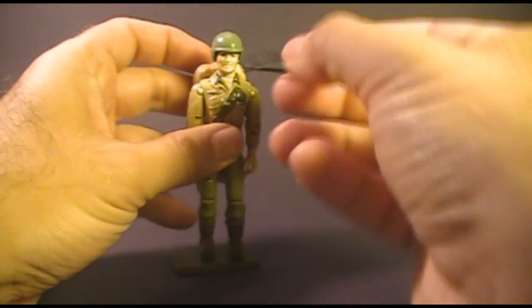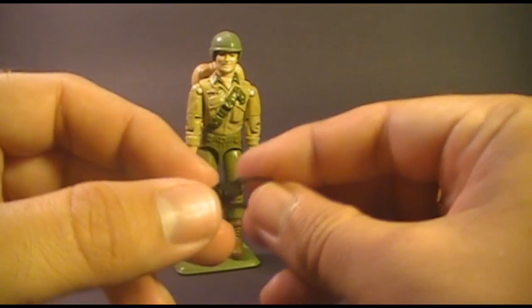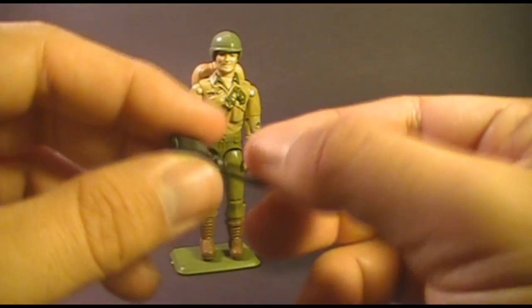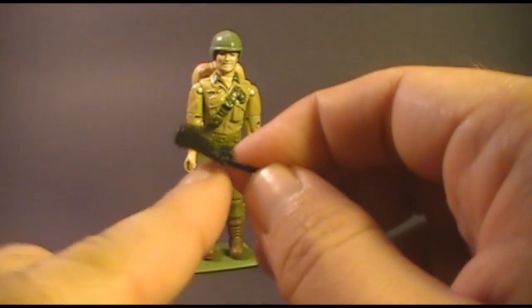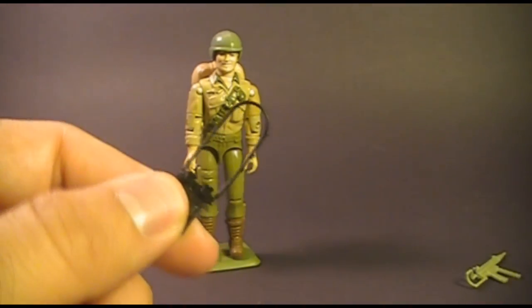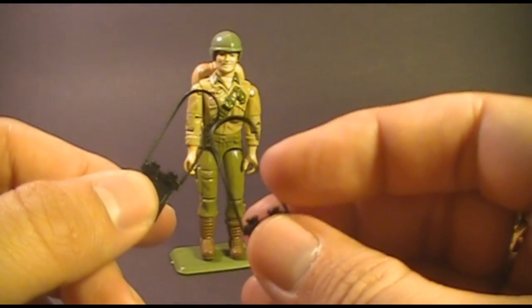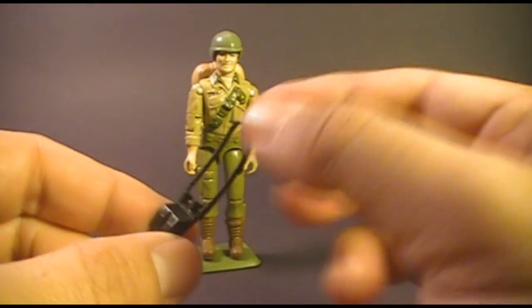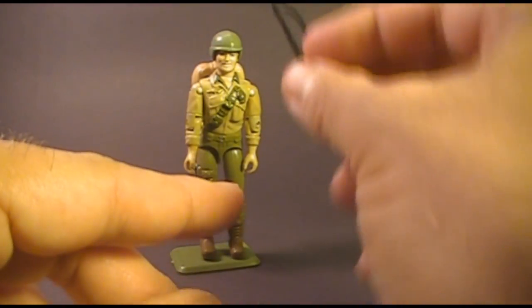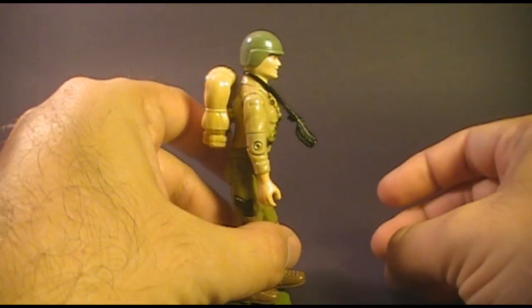Duke also came with a pair of binoculars that had a strap to fit around his neck. The binoculars had a curved design which, viewed a certain way, creates sort of a periscope effect so you can look over cover at the enemy. These straps are very thin and pretty easily broken — I have another one here with a broken strap, so watch out for that. The strap is slightly curved to fit around his neck and hang over his chest, but despite that curve, it still sticks out pretty far.